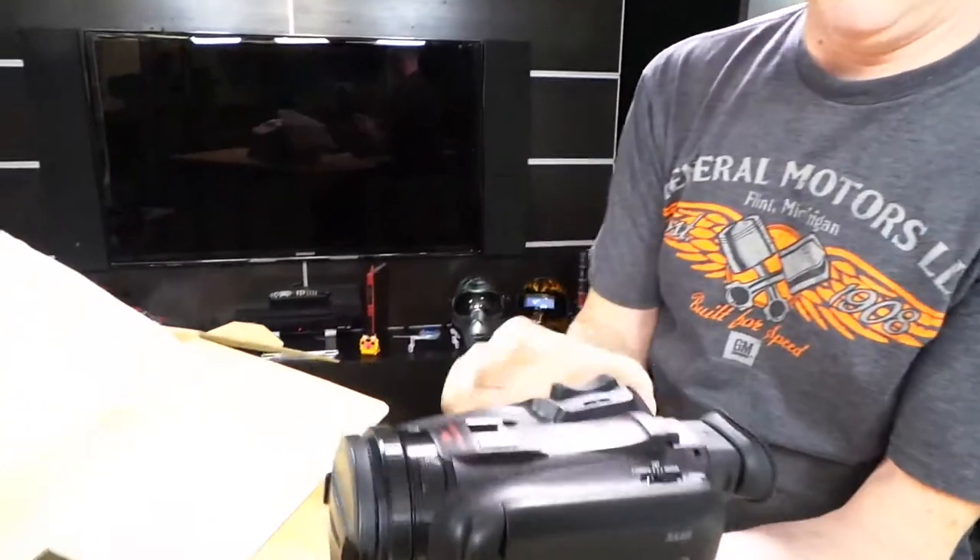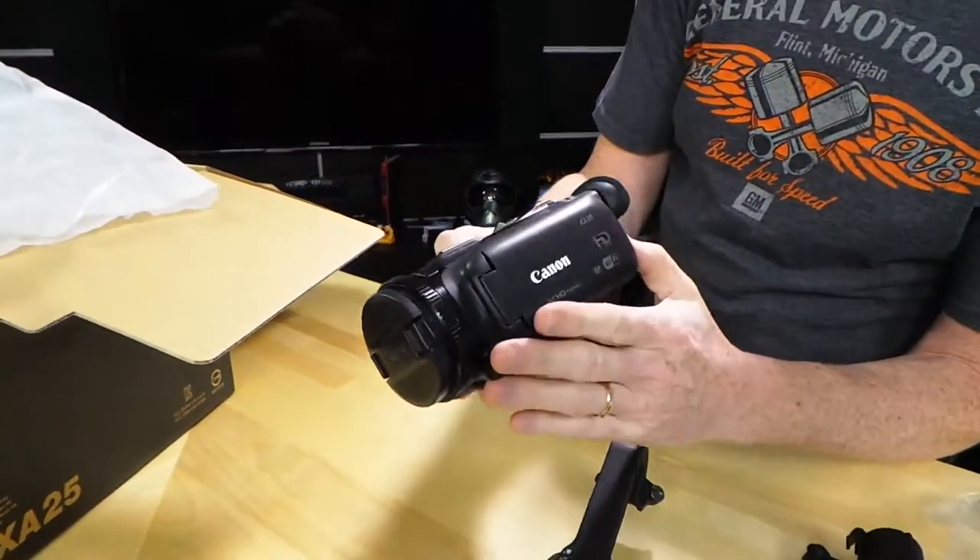So that means, for example, if Callie and I both want to be on screen together, we have to use some kind of an external device like a Juicelink or a BeachTek, and then we have to take that extra device to get both microphones in. This is the actual camera, the XA25.